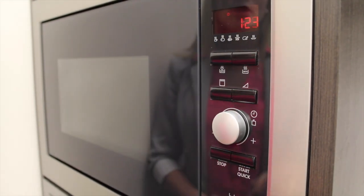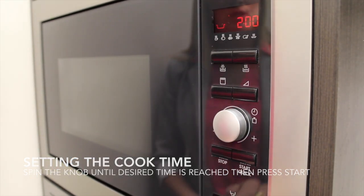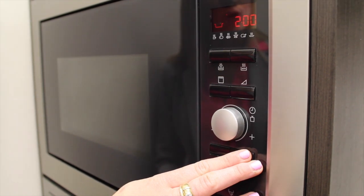To put time onto the microwave, all you need to do is simply turn the knob and you set your microwave for 2 minutes. If you hit start, the microwave will turn on.